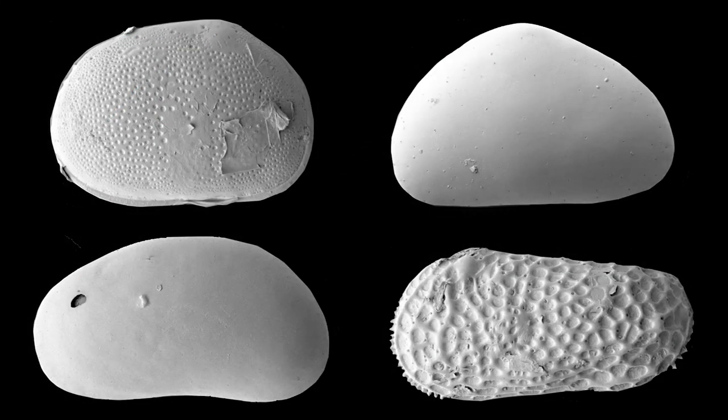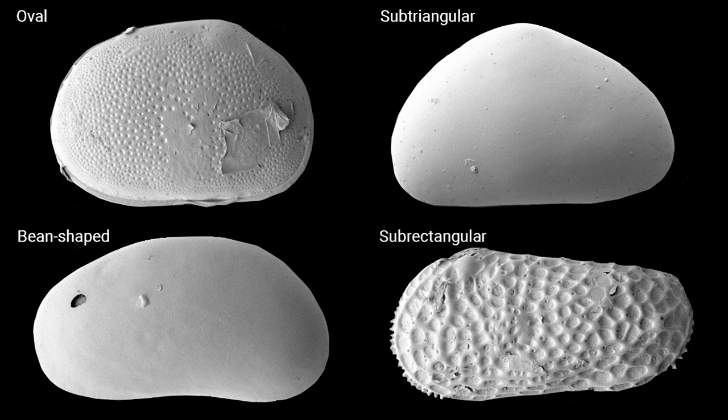The shape and outline of ostracod carapaces vary greatly. The lateral outline is most commonly oval and elongated with a straight or convex dorsal margin. When describing the outline of the carapace, the following adjectives are appropriate: oval, subtriangular, bean-shaped, sub-rectangular.